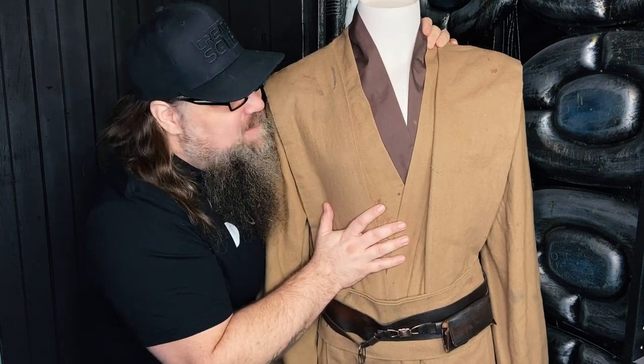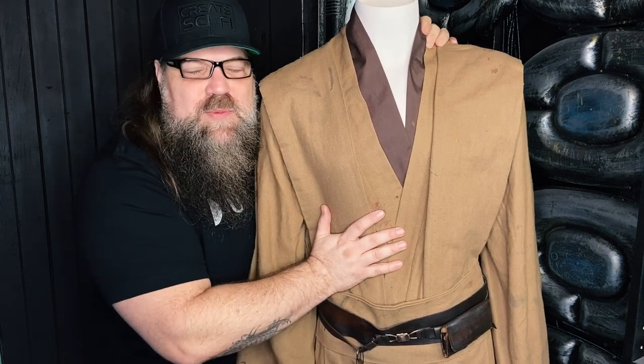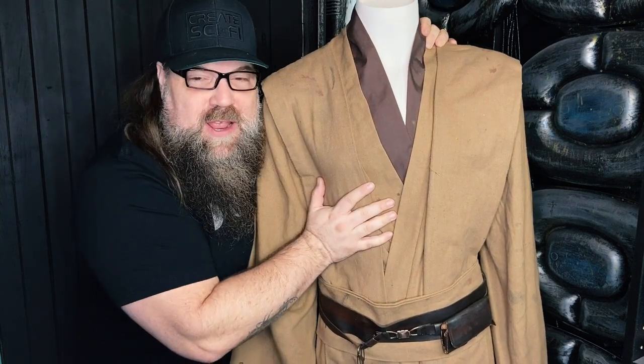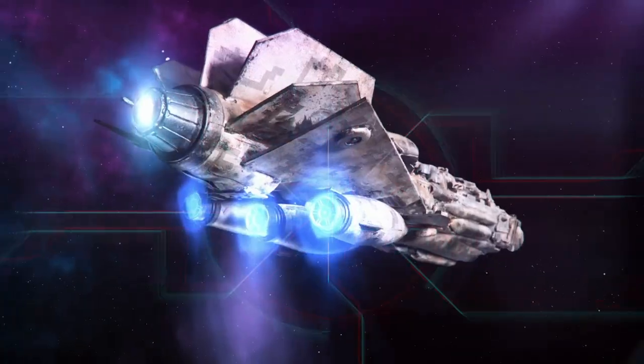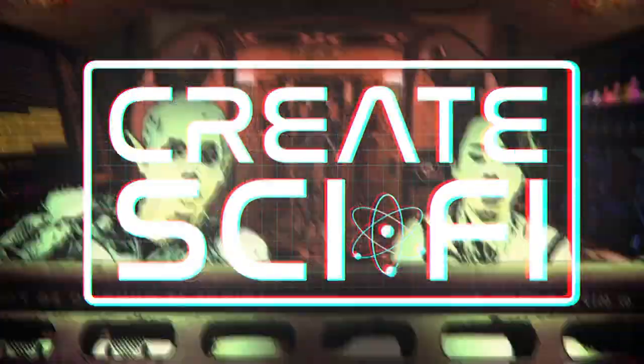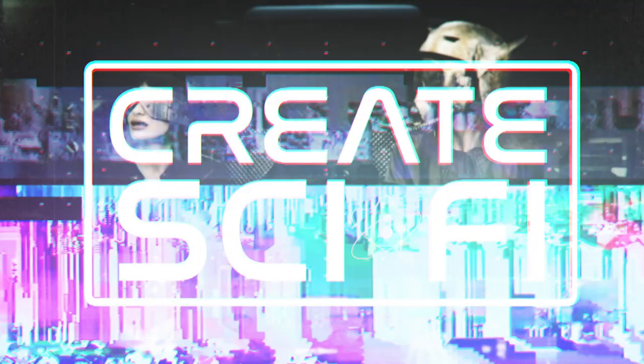Hey, this week we're taking a very affordable Jedi costume that we bought online and we're making it screen ready or cosplay cool. Let's go.